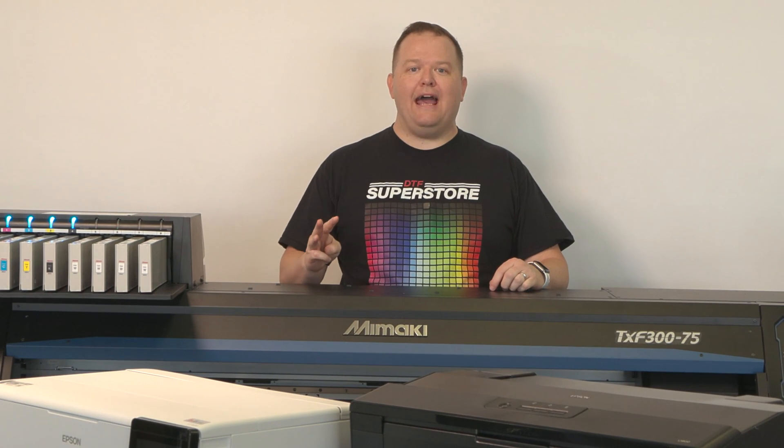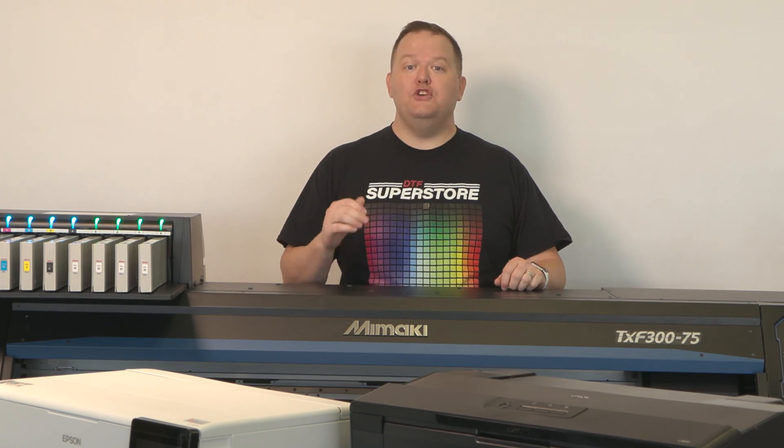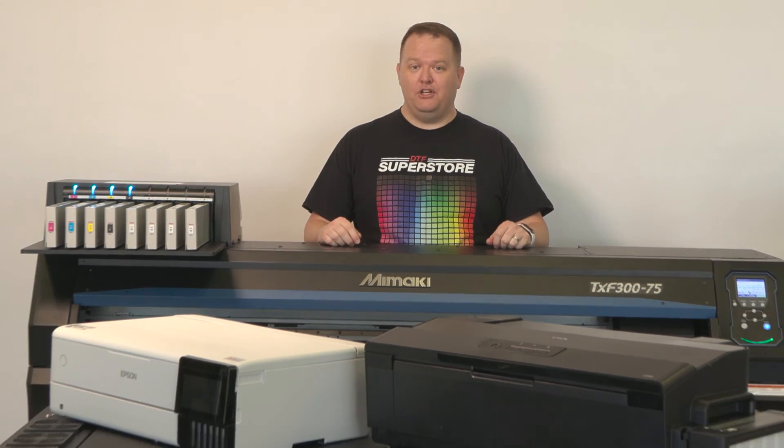In this video, we'll be covering the three categories of DTF printers — converted photo to DTF, converted DTG to DTF, and DTF roller printers — along with their main pros and cons, so you can decide which machine is best for you.